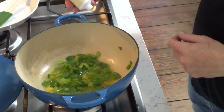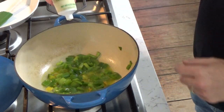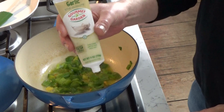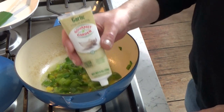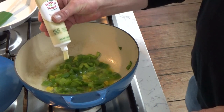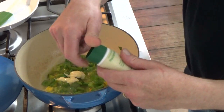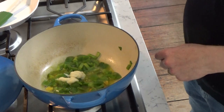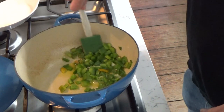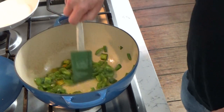The diced bell pepper is nice and soft. Now I'm going to add about two teaspoons of this garlic paste. If you don't have garlic paste, you could use two garlic cloves finely minced. I just find this paste really convenient to use. Stir that in quickly. As I said, this is a super simple chili but it is absolutely delicious.